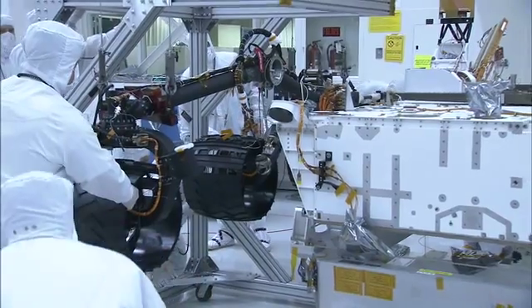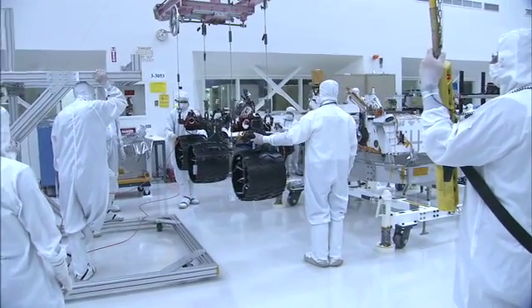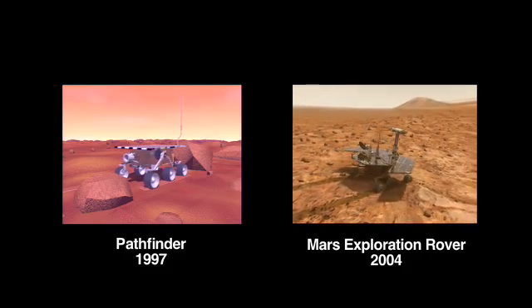My name is Sean Haggart. I'm a mobility engineer on the Mars Science Laboratory. As you can see down there, we just recently completed testing the wheels and suspension system on the flight rover. Now the mobility system might look familiar — it's a classic rocker-bogey suspension system that we've used for the last two generations of Mars rovers.